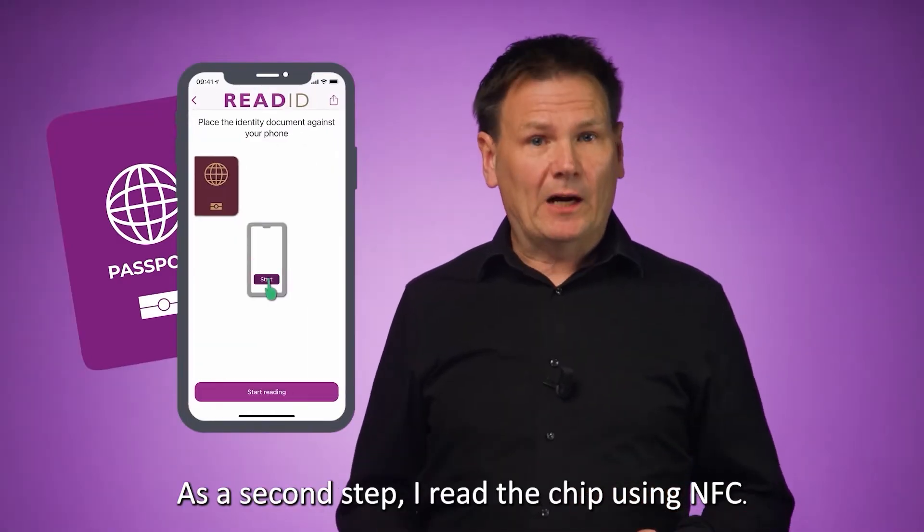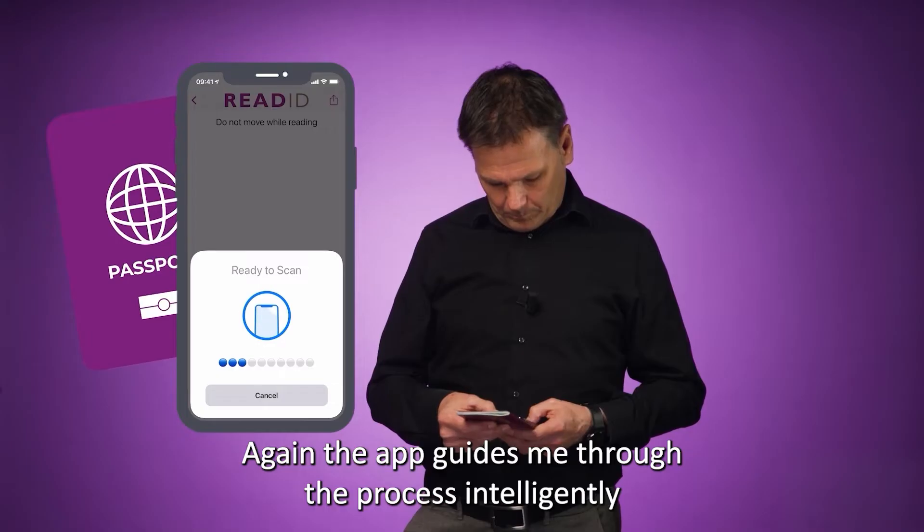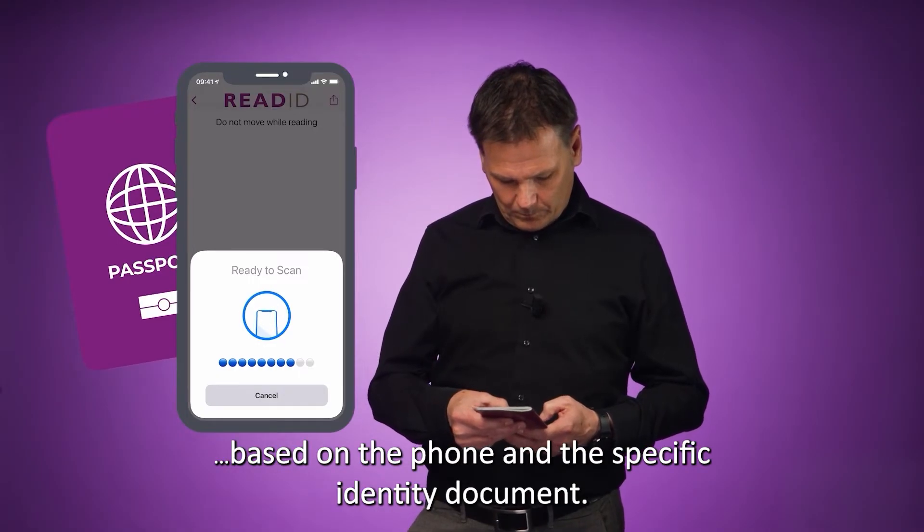As a second step, I read the chip using NFC. Again, the app guides me through the process intelligently based on the phone and the specific identity document.